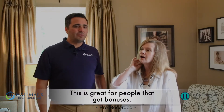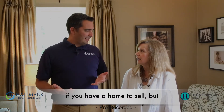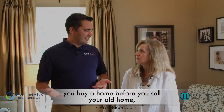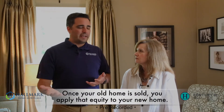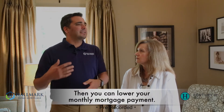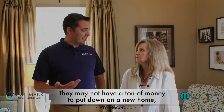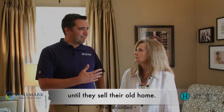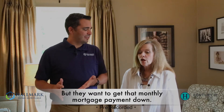It's great for people that get bonuses. Where I see it a lot is if you've got a home to sell but you buy before you sell it — maybe you only put 5% down on your new home because all of your equity or cash is tied up in your old home. Then you come back once your old home is sold, apply all that equity to your new home, and you can lower your payment to get more comfortable. It's also great for older people on a fixed income who want to get that payment down so they don't have to change their standard of living.